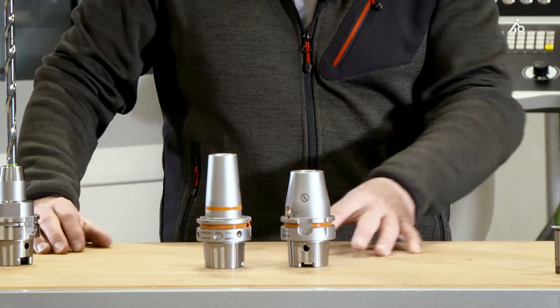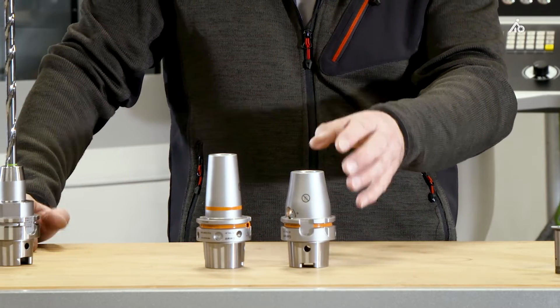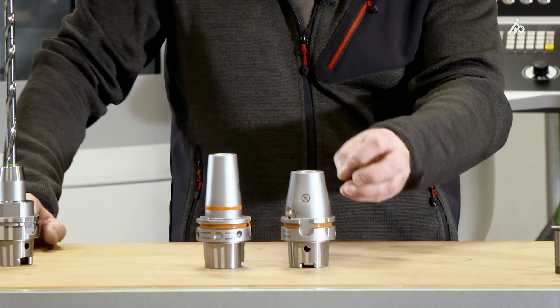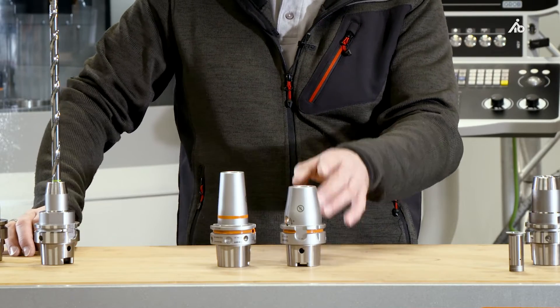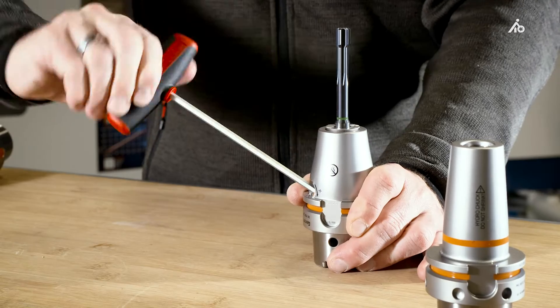Thanks to the new chamber technology and the new position of the chambers, we were also able to move the clamping screw elsewhere. This allows us to have a smaller design. We now have more steel and less oil, which affords rigidity and temperature resistance. The steel absorbs the heat more than the oil. We have higher holding strength thanks to the new chambers.